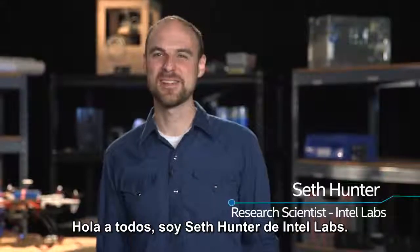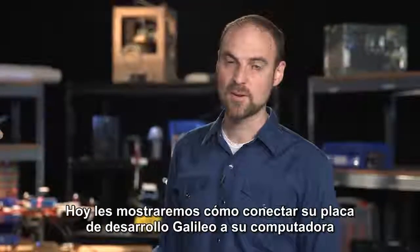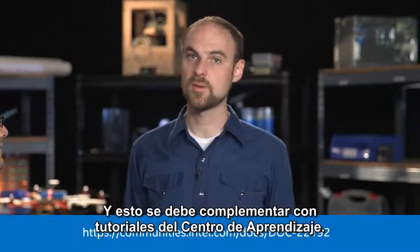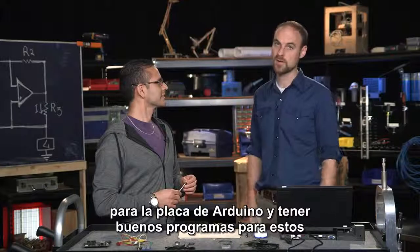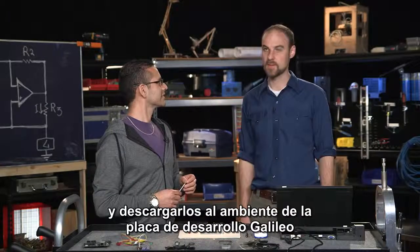Hi everybody, I'm Seth Hunter from Intel Labs. I'm Carlos, I'm with Intel Labs and I'm with Seth in the Open Design team. Today we'd like to show you how to hook up your Galileo board to your computer and how to program in the Arduino IDE. This should accompany tutorial 0 on the Learning Center, and will give you a sense of the components you'd like to have with the board and how to write and download programs onto the Galileo.